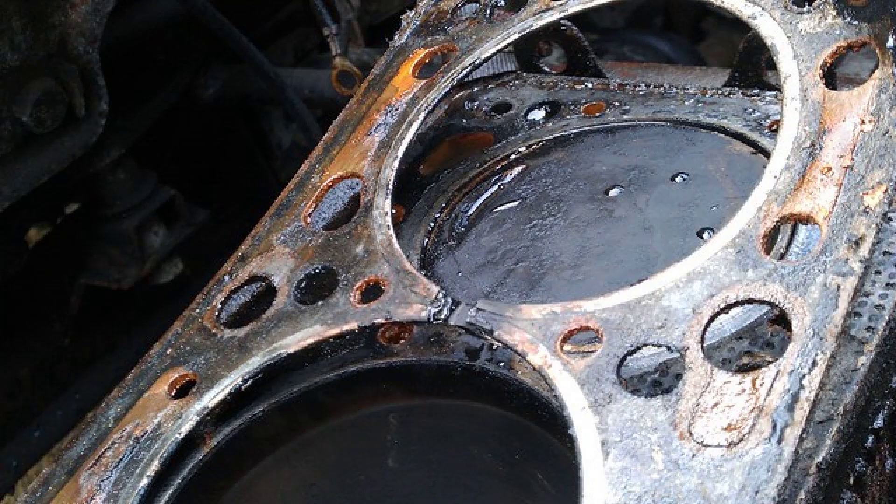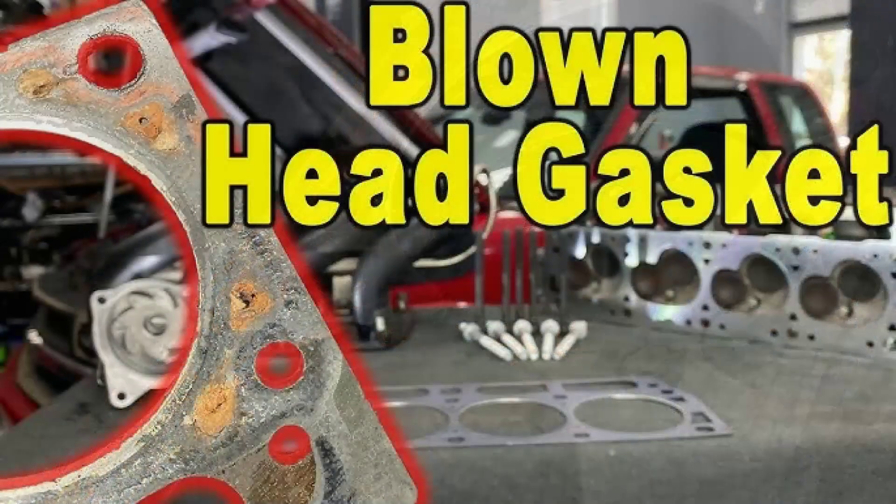Before diving into repairs, it's crucial to confirm that a blown head gasket is indeed the culprit behind your engine woes. Look for telltale signs like white smoke from the exhaust, coolant leaks, or milky-looking oil. If these symptoms ring a bell, it's time to roll up your sleeves and tackle the issue. Knowledge is power, especially when dealing with intricate automotive repairs.